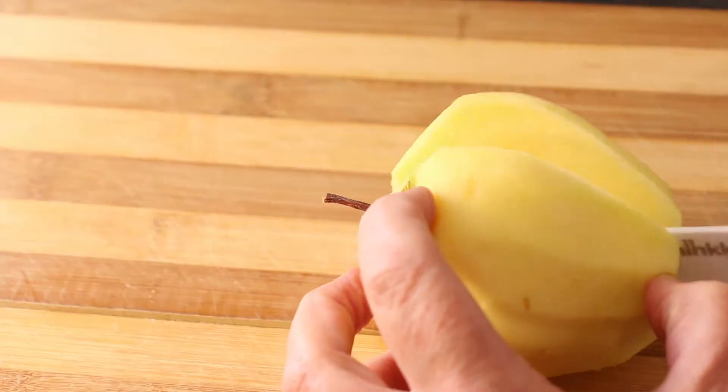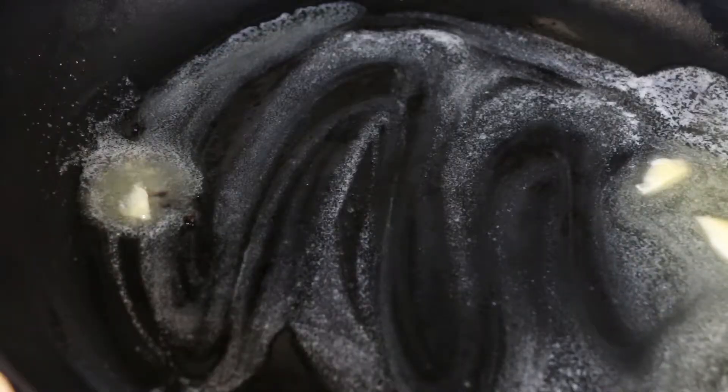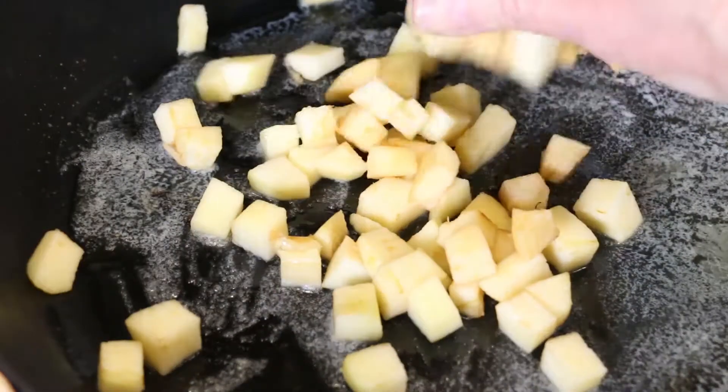Peel your apples, slice, and dice. Melt your butter over medium heat and sauté your diced apple.